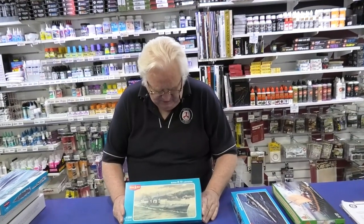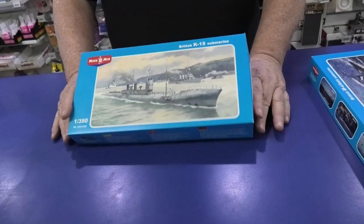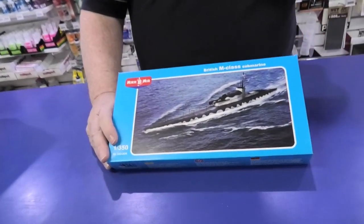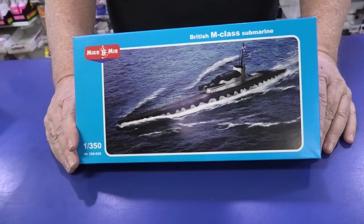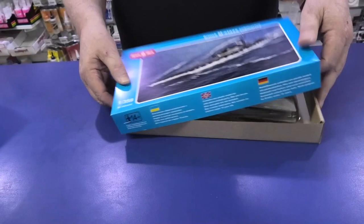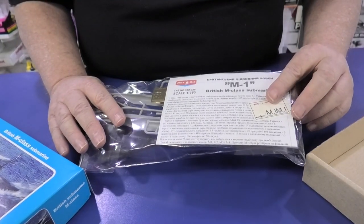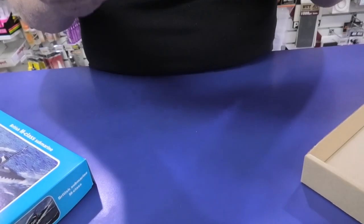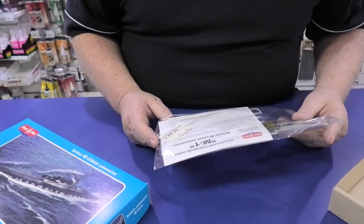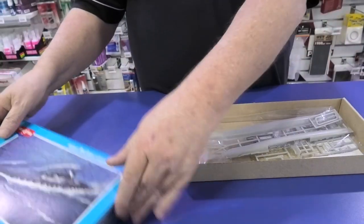And a couple of submarines. This one we have had before, but it's been a while — this is the K-15 from World War I, a great kit that apparently builds very, very well according to customers who've bought and built it. The latest one from them is the British M-Class Submarine. I was going to say post-World War II, but I was wrong — it's post-World War I, so it's 1919. Very, very nice, with an interesting paint scheme and a little bit of etched metal for details. An odd one for the collection if you're looking to do submarines.